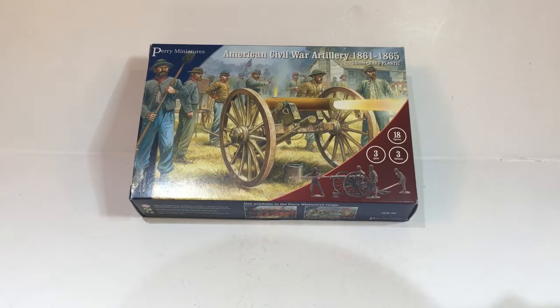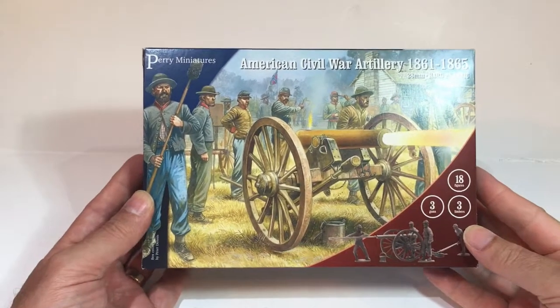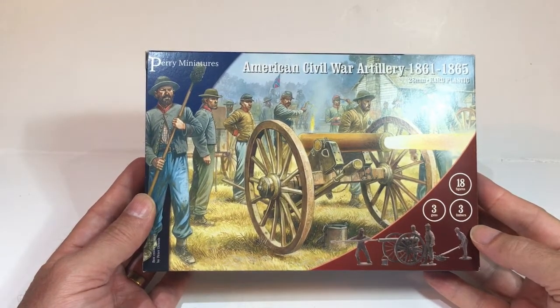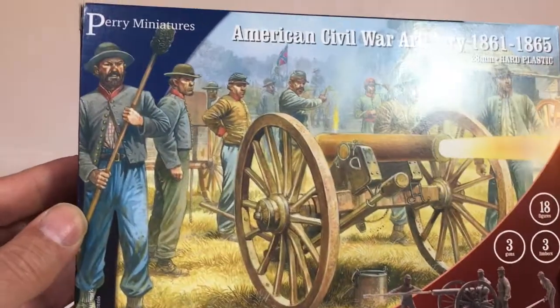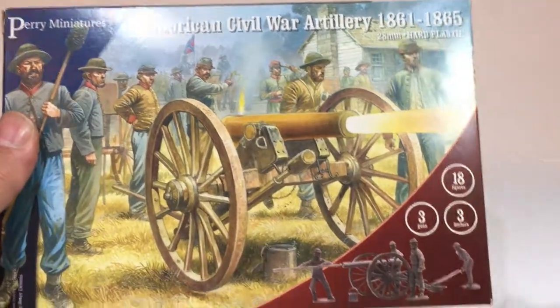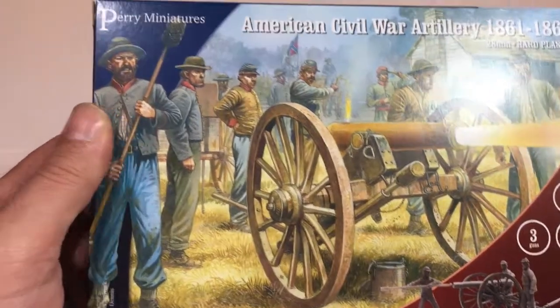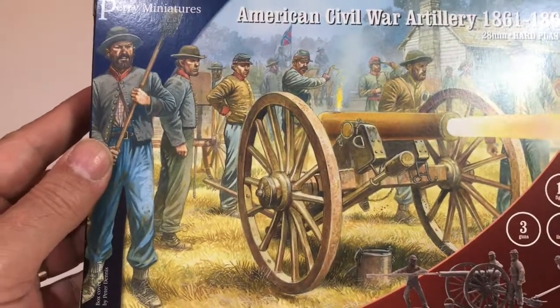This is the fourth of my recent order of Perry American Civil War units — some artillery to go with the cavalry and infantry. This is the box from Perry with three guns, three limbers and eighteen figures. It's got Confederate depicted on the front, but of course you can have either.